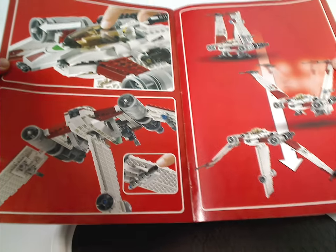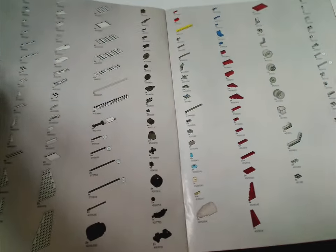Then all the features of this set in particular, the pieces that come with the set, and then the last few steps.